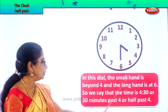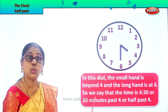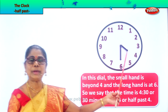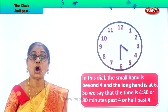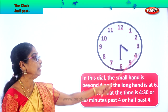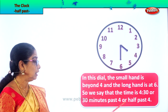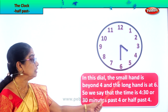In this dial, the small hand is beyond four and the long hand is at six. So we say that the time is 4:30. We say the time is 4:30, or 30 minutes past four o'clock — counting 5, 10, 15, 20, 25, 30 minutes past four o'clock. Or we say half past four.